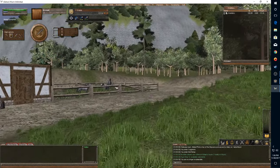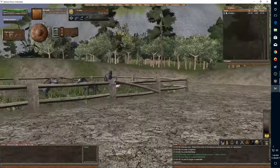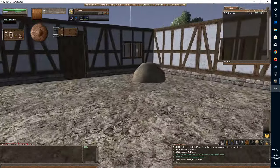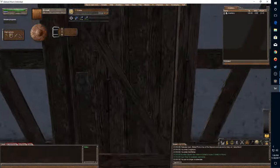All right, we're testing out my new video recording software to see how this works and see if it looks nice. This is my setup on my dedicated server — as you can see, I've got a three by three room.